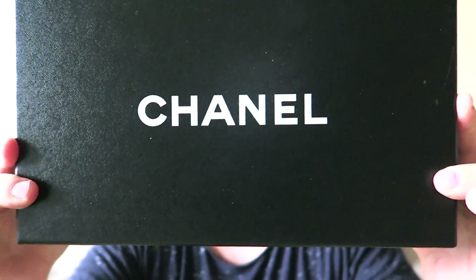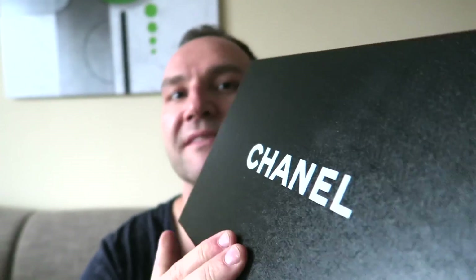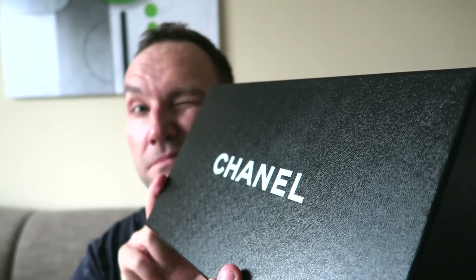Without further ado, I want to go quickly through this video because my light is slowly fading. They come in your Chanel standard box — a rubberized feel with a bit of texture, very nice locks indeed.